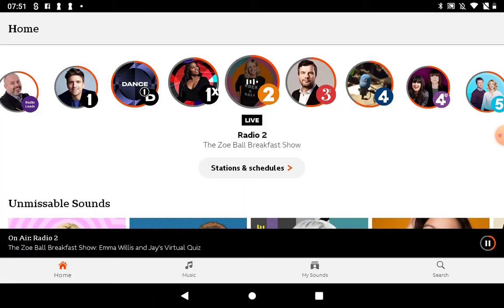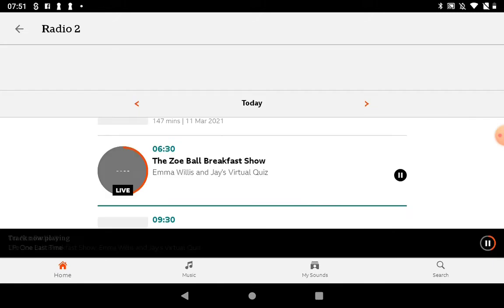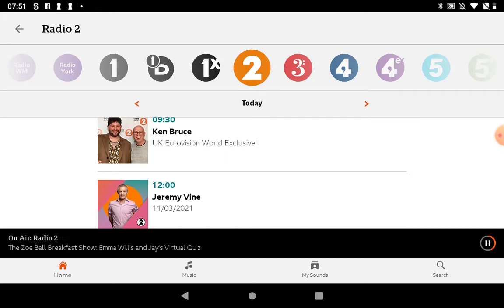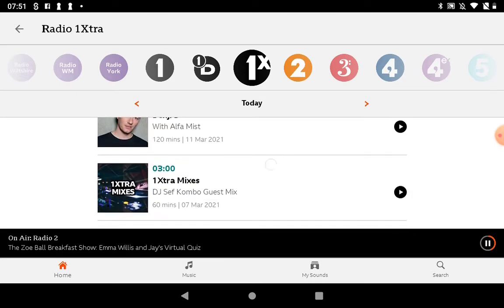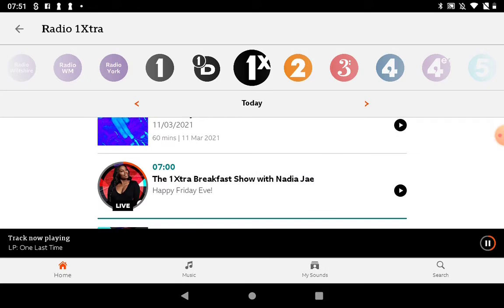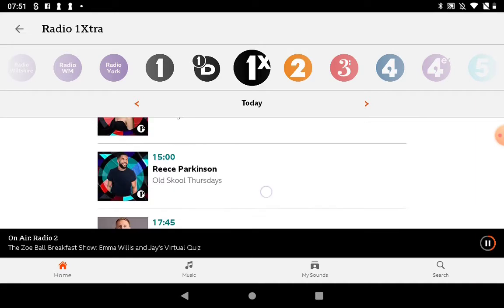If we go to the back button, we can have a look around again. We've got 'stations and schedules', which will tell us what's on — like the iPlayer with the timetable. If we tap on that, it tells us everything that's on today on Radio 2, same with Radio 1 and all the other channels. So you can have a look and see if there's anything you want to listen to. That's really handy because you don't always know what's coming up on the radio during the day.